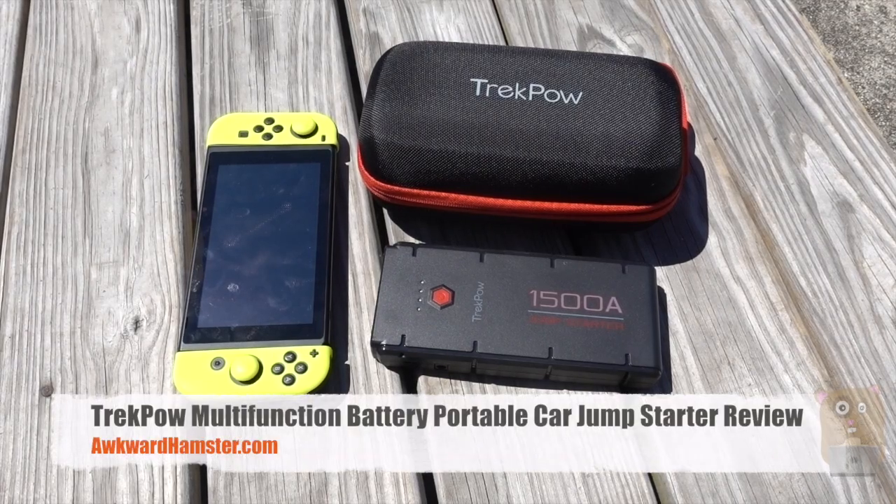Hi, welcome to GoAmster. Today I'll be reviewing this Trek Pal Portable Battery Bank. This is a multi-function portable battery.